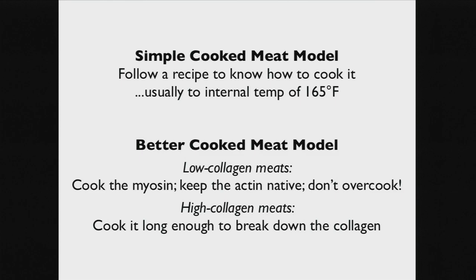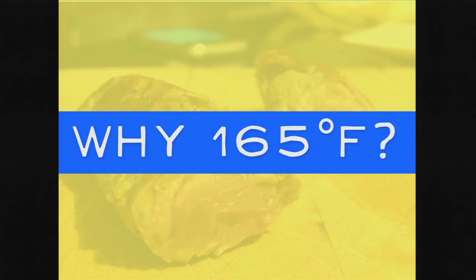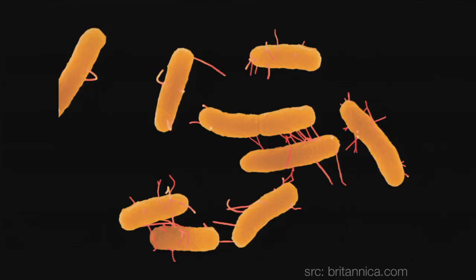Why 165 degrees? It's been the standard forever — cook your chicken and turkey to 165 to kill all the bacteria. Unfortunately, the 165-degree point is higher than the temperature at which myosin is denatured. So you have a tough problem: you can either have literally tough meat because the myosin has denatured and changed texture, or you can have it be cold enough but potentially have a safety issue.